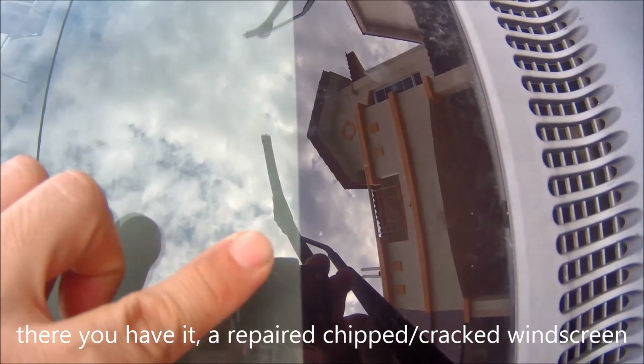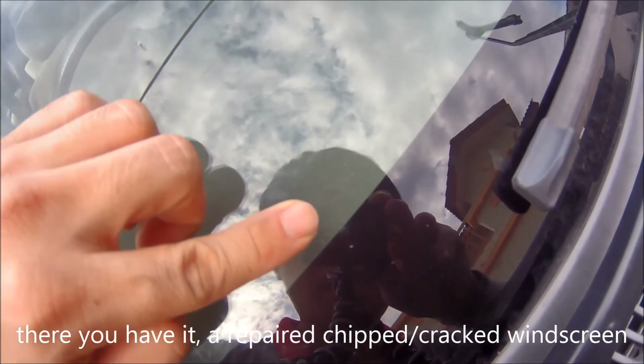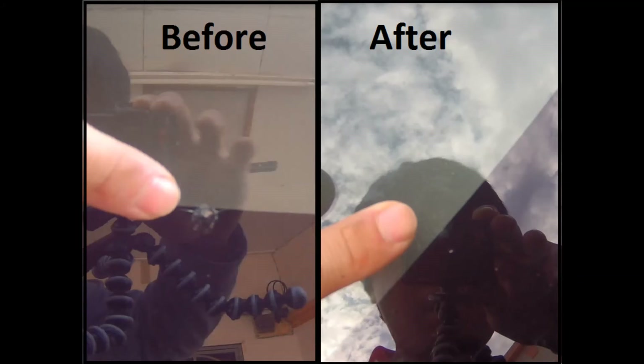I'll show you the before and after for both cars, starting with this second repair. And there you have it — that's how you do it.